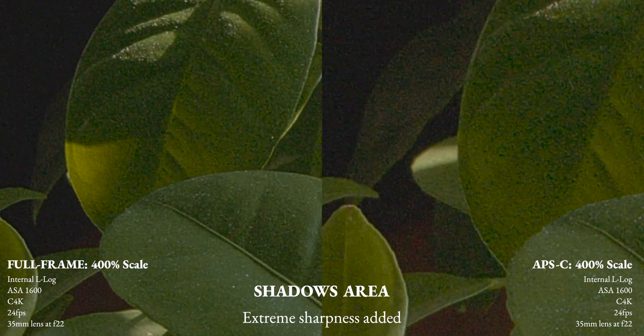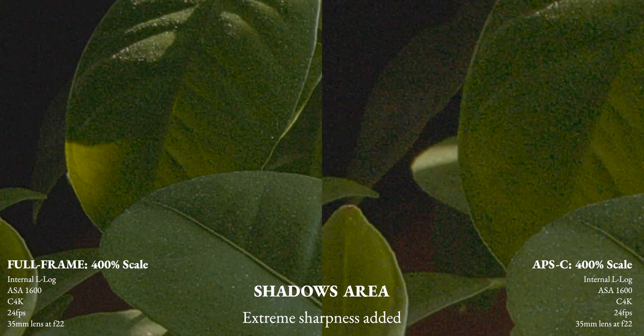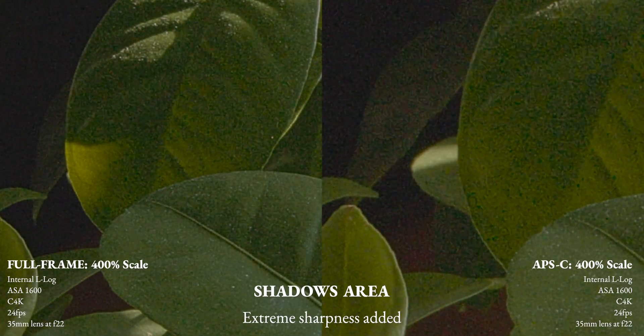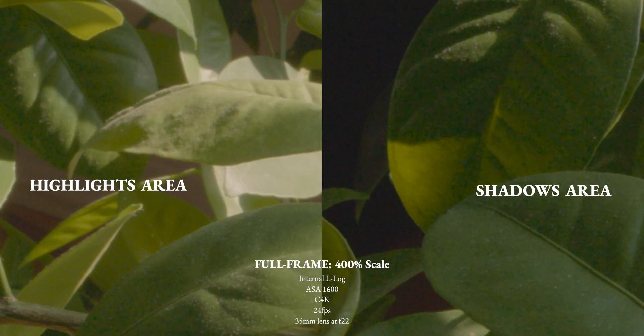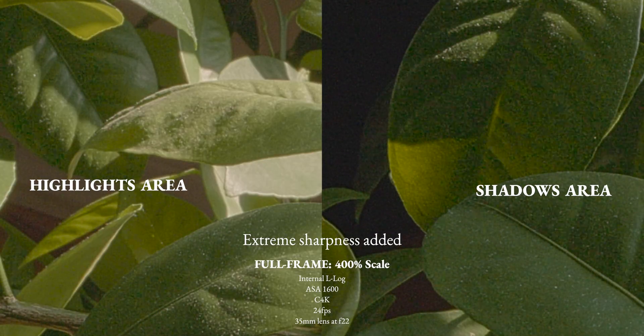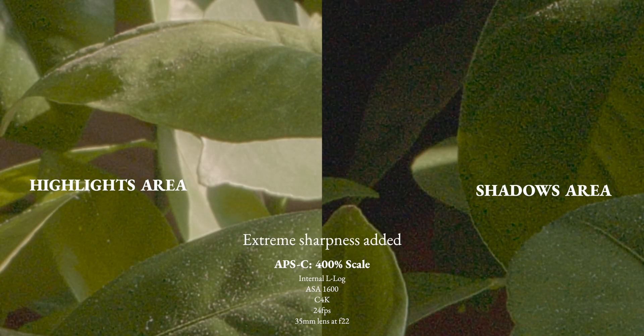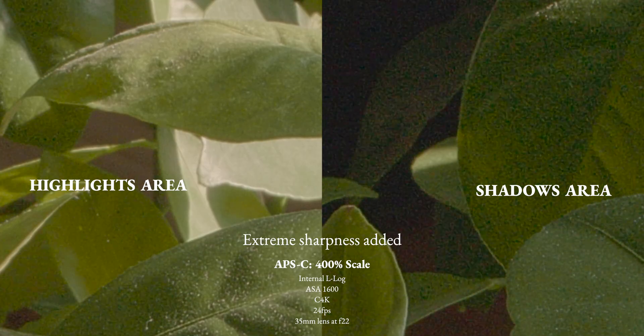Again I increased the sharpness to show a more exaggerated look of the noise the camera is recording. APS-C again shows more noise in terms of both luminance and color noise. Here I'm showing a comparison of highlights versus shadows in full frame mode — as expected, the shadows show more noise. Now in APS-C mode the noise is obviously more prominent in the shadows. I increased sharpness again so you can see an exaggerated look at the noise the camera is recording.